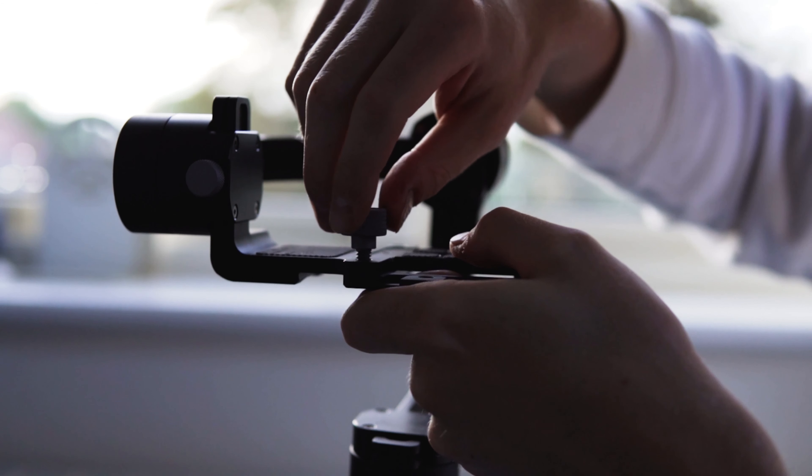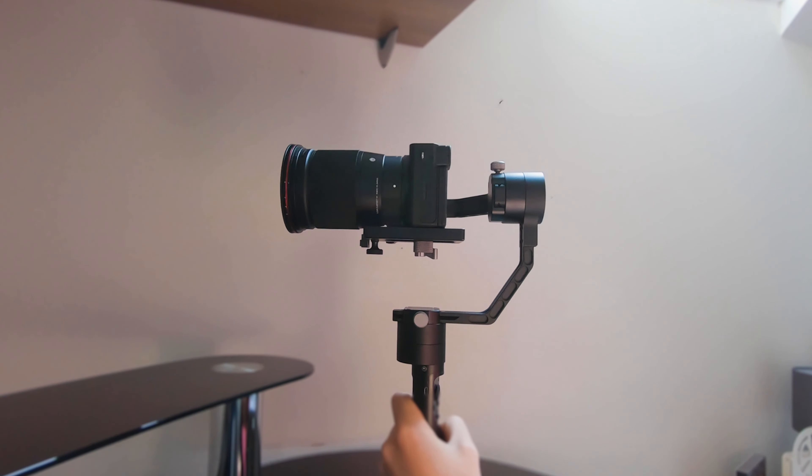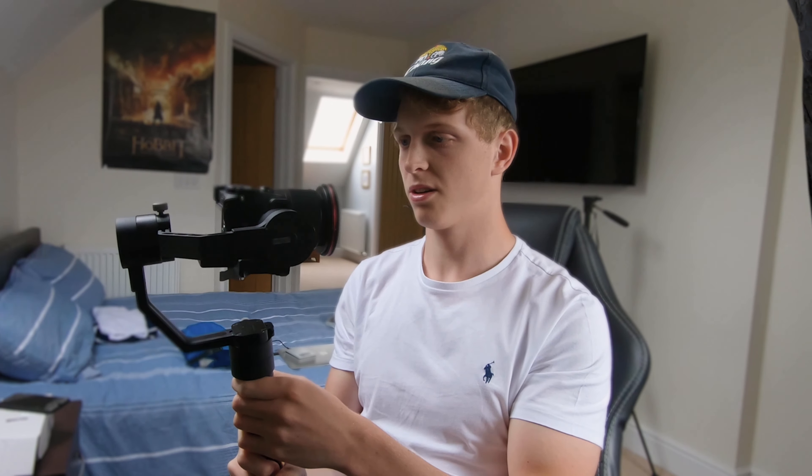The gimbal was an easy compromise. I didn't need the fancy features or the gimmicks — I just needed a stick that would properly balance my camera for tracking shots.